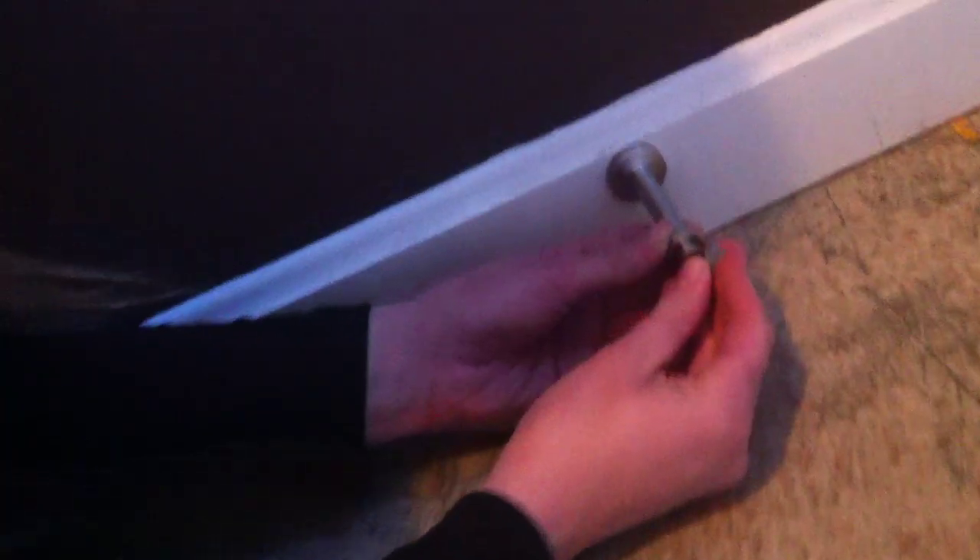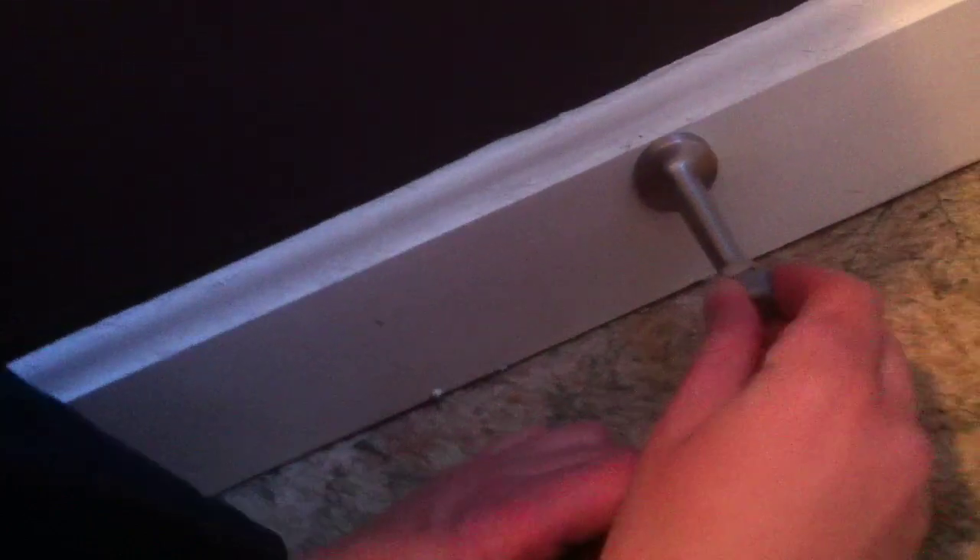Check it out — then pop this bad boy back on. It goes on a heck of a lot easier than it comes off, and if all works well, no damage to the door. All is right with the world and your coffee isn't even cold. Thanks for joining us.